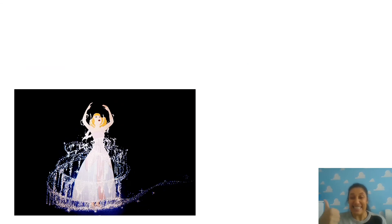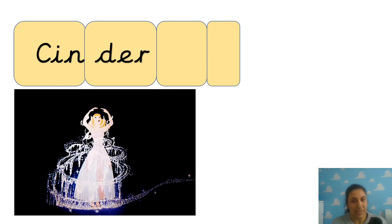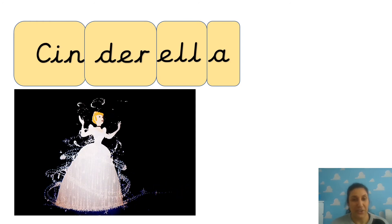The last one is a hard one. What's that? It's Cinderella. CIN-DER-EL-LA. That middle bit is quite tricky. So we've got CIN, then DER - we had that in Spider-Man, do you remember? Then ELLA - it's got a diagraph in it, just to give you a clue. L-L-A. Cinderella! Well done.